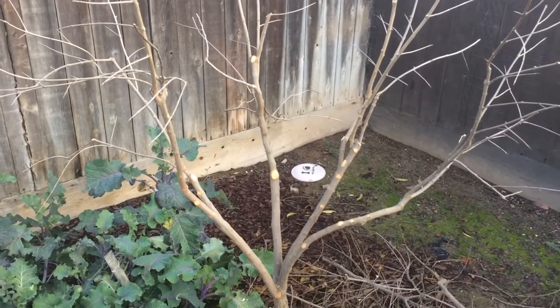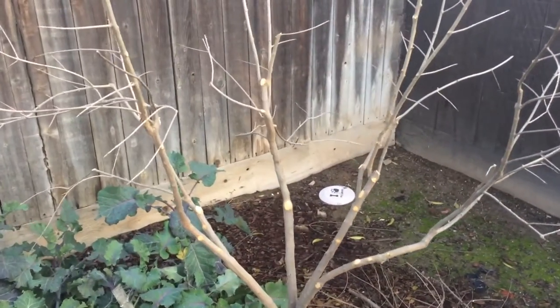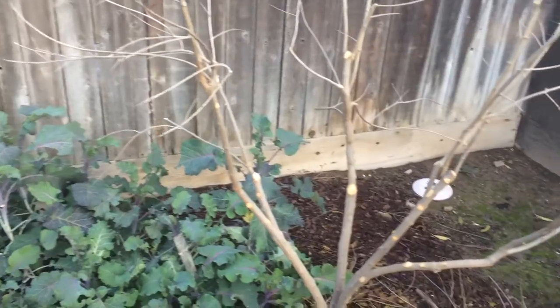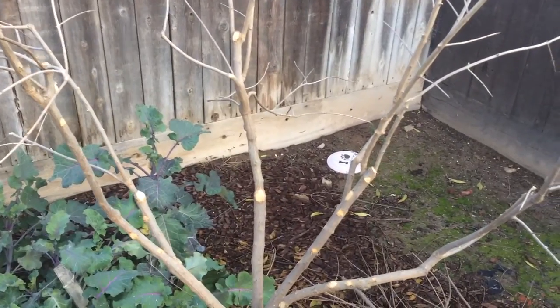I'm pruning my Utah sweet pomegranate. My son's with me now so if he says something weird I'm still gonna record. The key to pomegranates — everybody says let it go to a bush, let it go to a bush — well, you own your trees, the trees don't own you.